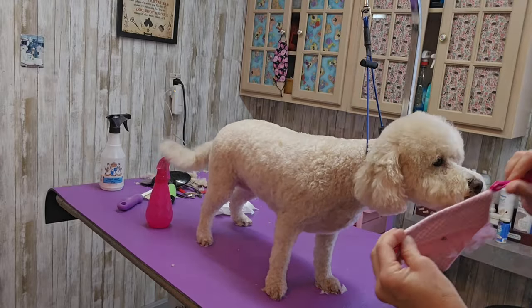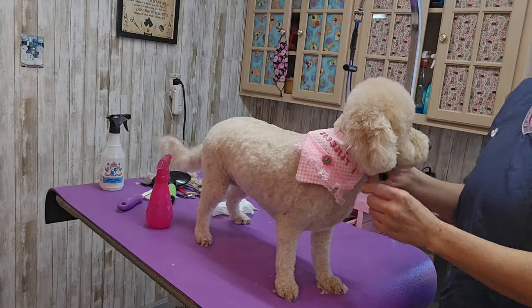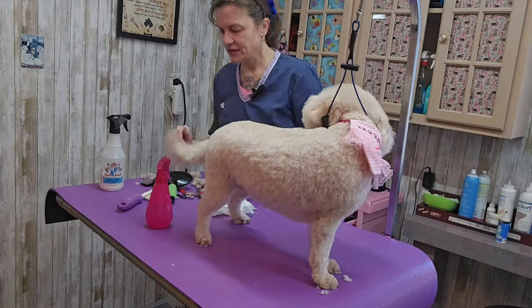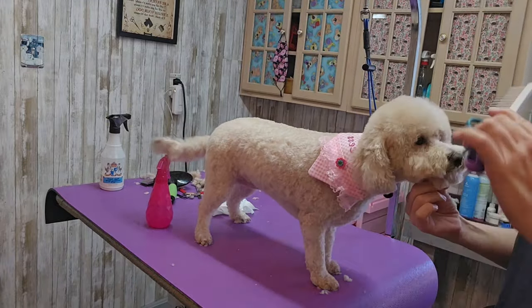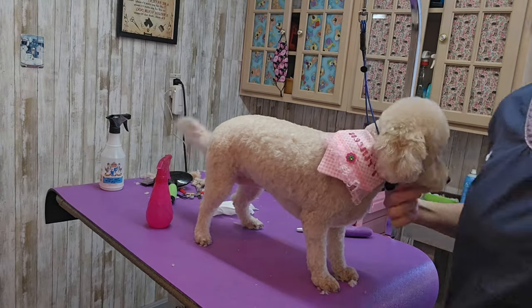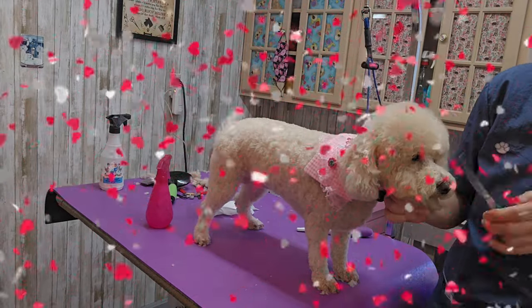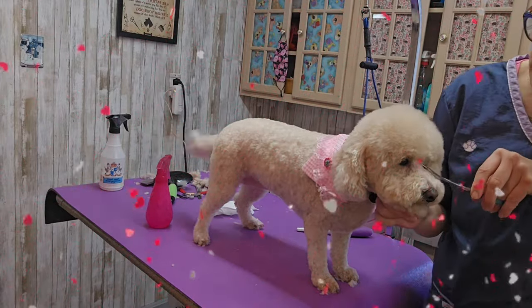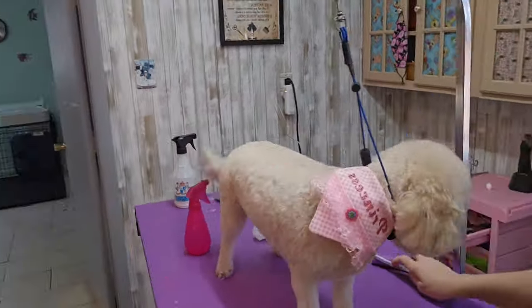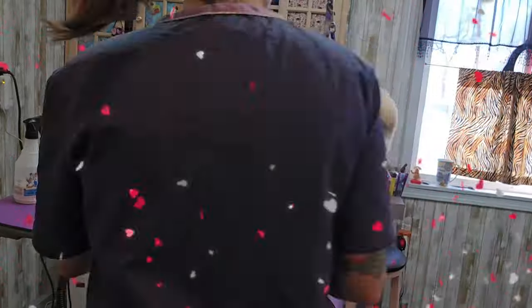I make dog bandanas for all the dogs that are groomed here. Look how cute this is — it says 'Princess.' I'm just getting off this last little scraggly hair on the corner of her eye and she is ready to go. Thanks for watching!